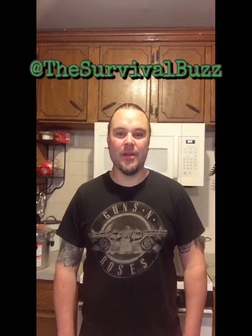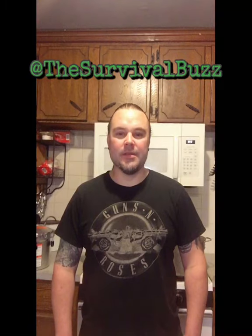Hey out there, this is Buzz with the Survival Buzz. I decided I'm going to do a series of videos on pressure canning, simply because I feel like canning is a very vital part of prepping and being prepared and being able to make your food go further. You never know when the refrigerator or freezer is going to go out and you're going to have to can everything to survive throughout the year, especially in the off season. So canning meat, fruits, and veggies is very important. Let's get started.